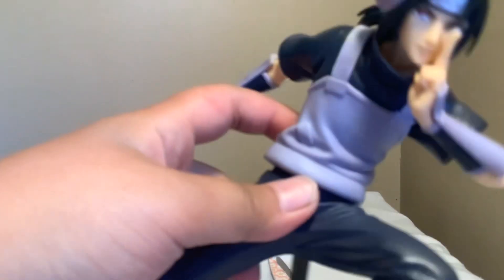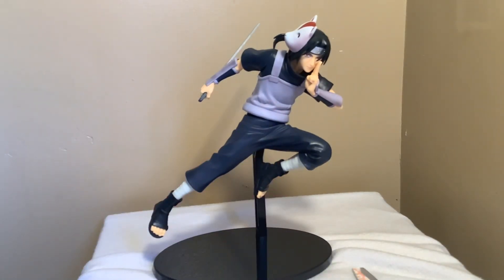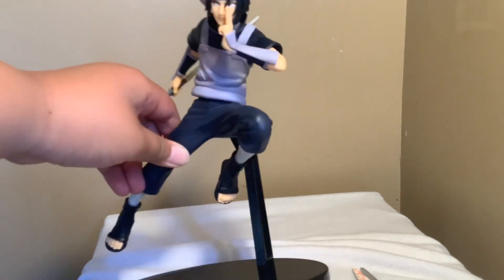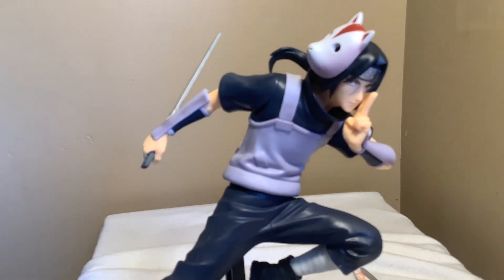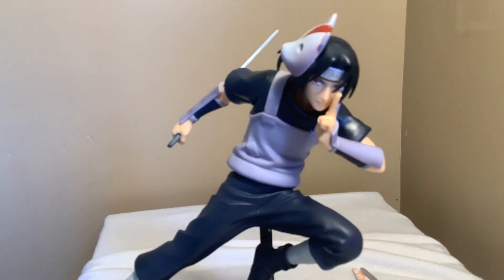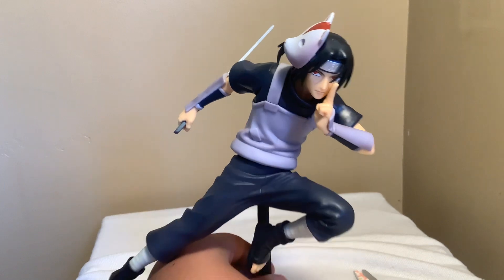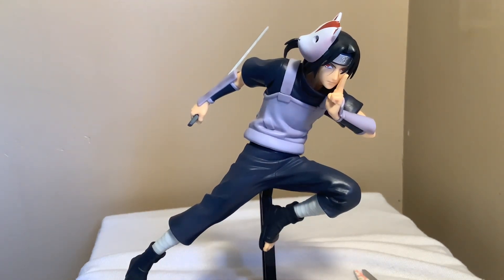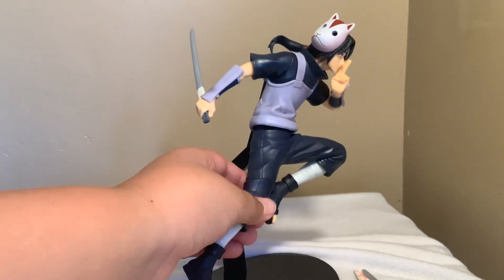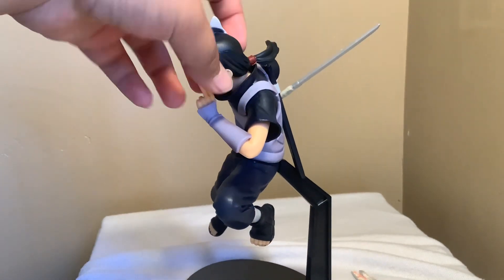There you go, assembled! Look at that. Now we just place this and we are done with the Itachi. Wow, this is very detailed — way much cooler in person. It really matches with the character too, like the whole statue matches with it. That looks very deadly too. His eyes — oh my god, I zoomed in and it looks actually nice. This is a great Itachi statue. I recommend you guys try to get this, it's very good. This is the side of Itachi, the back side, the other side, and the front — very cool.